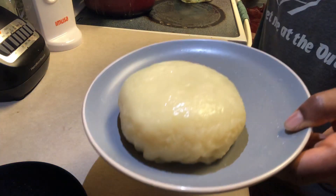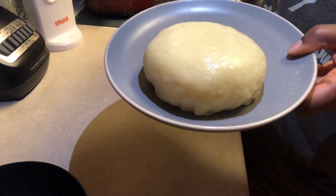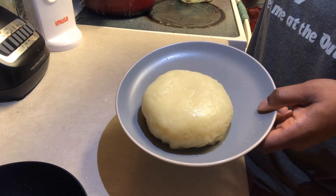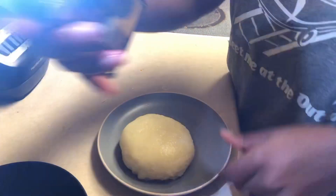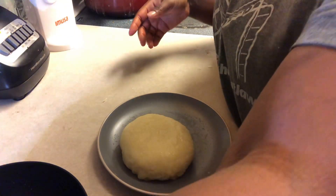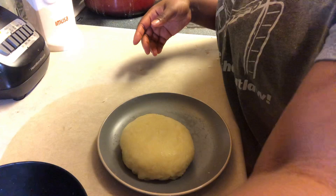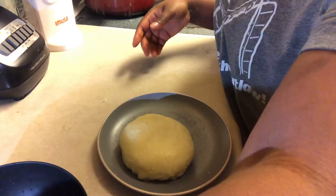If you are doing it with a really soft foo-foo, it's going to be a little difficult because it's going to keep getting stuck to your fingers, or the sides will keep sliding out. It depends on how soft you like your foo-foo.